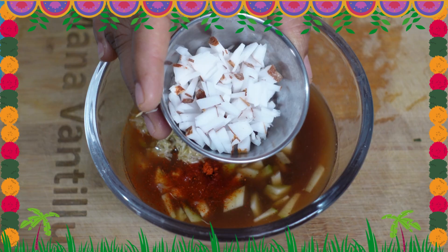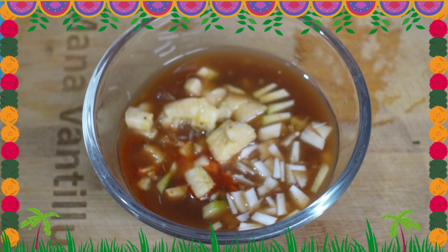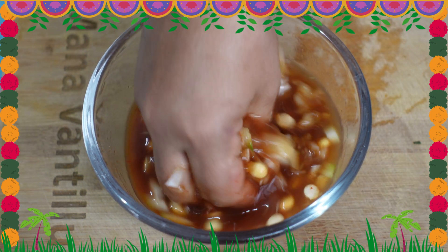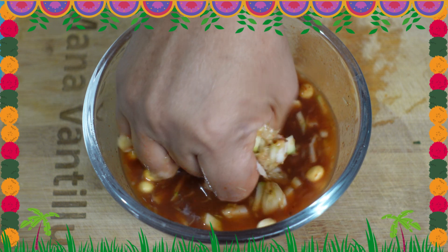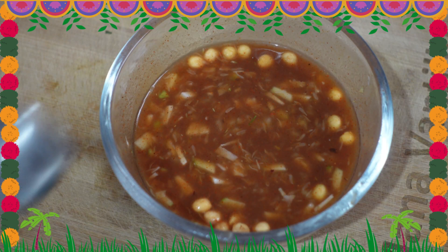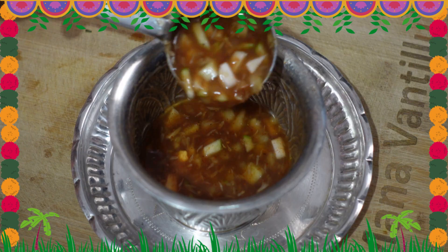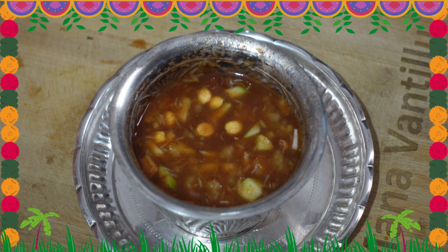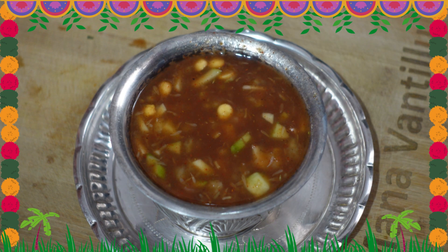Add the remaining ingredients — a teaspoon of each. Mix all the ingredients together. Thank you.